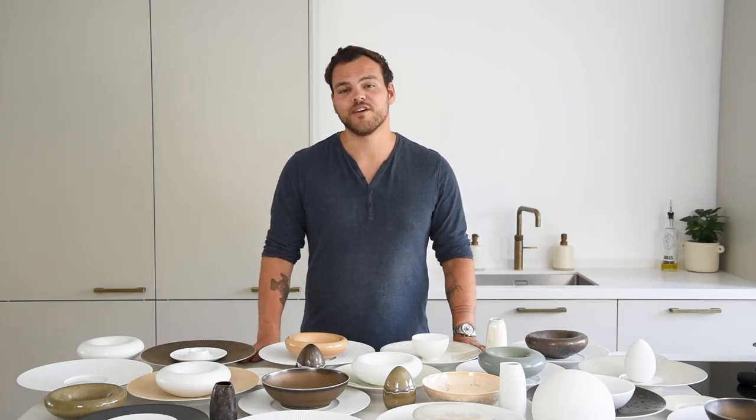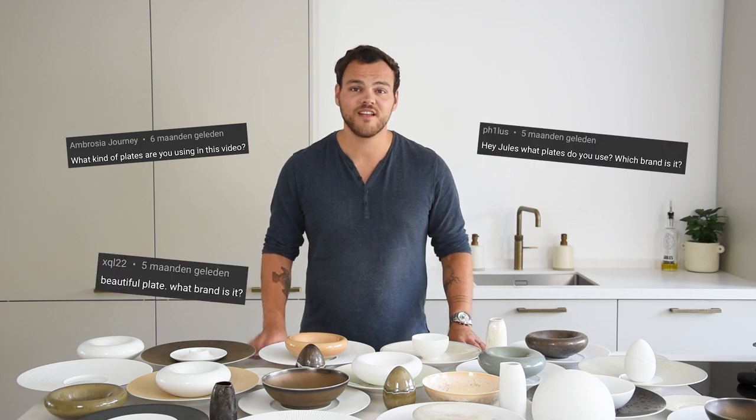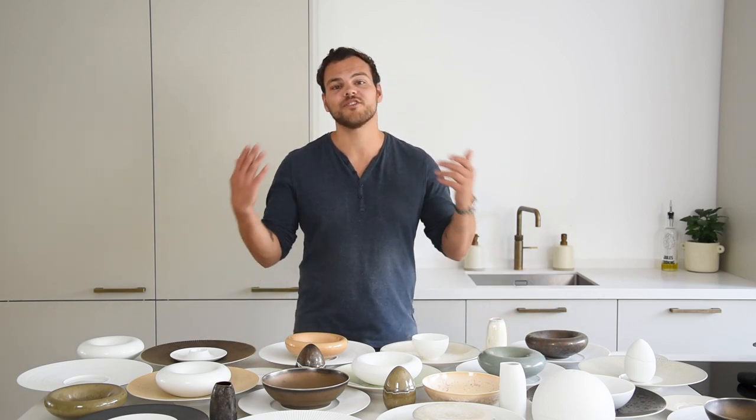Hi guys, on every dish that I create, there's always one question that a lot of you are asking — and when I say a lot, I really mean a lot. And what would be the best way to answer that question? Well, I thought, why not show you?